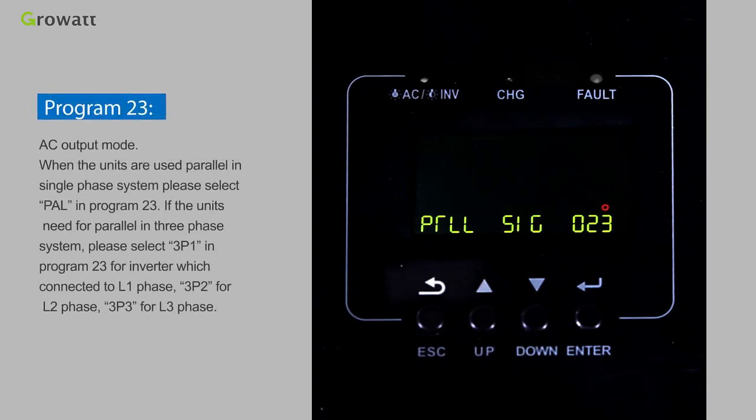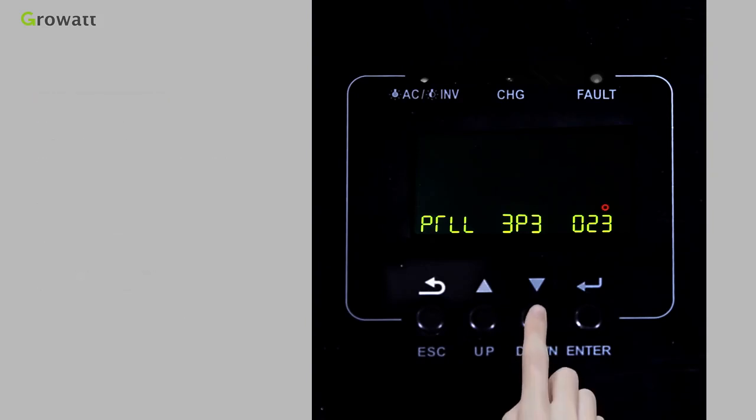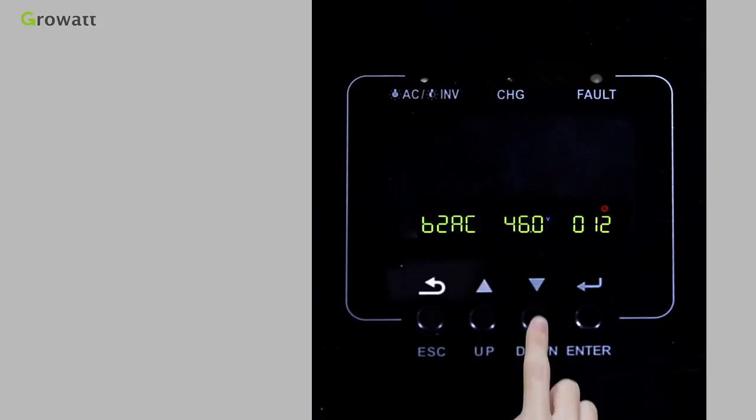Program 23 sets the AC output mode. When units are used in parallel in a single-phase system, select PAL in Program 23. For a three-phase parallel system, select 3P1 for the inverter connected to L1 phase, 3P2 for L2 phase, and 3P3 for L3 phase. For more setting information, please check the user manual.